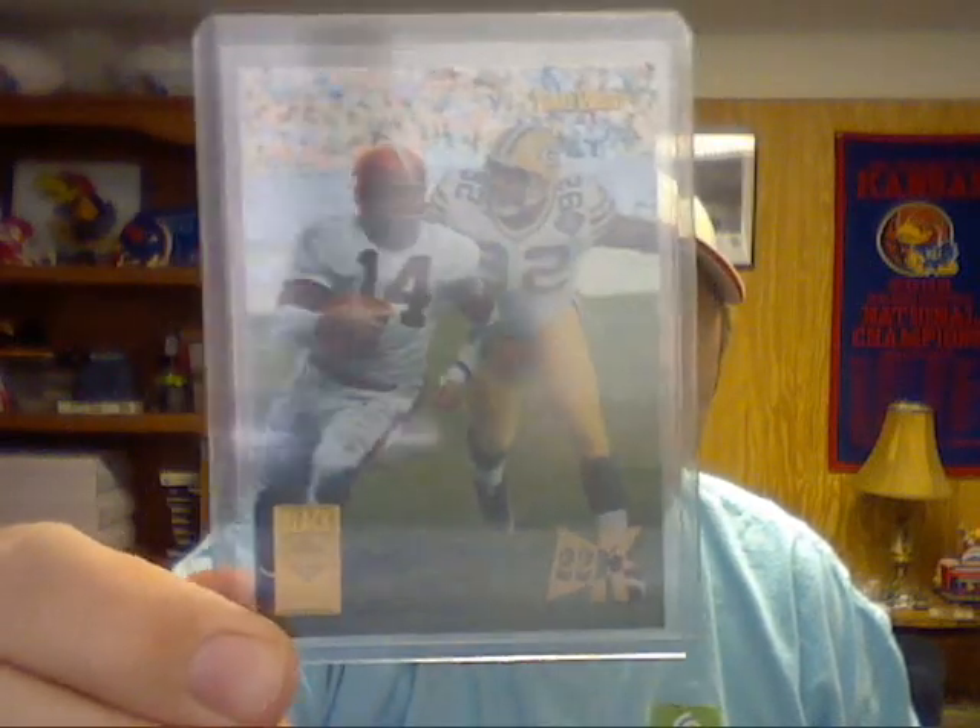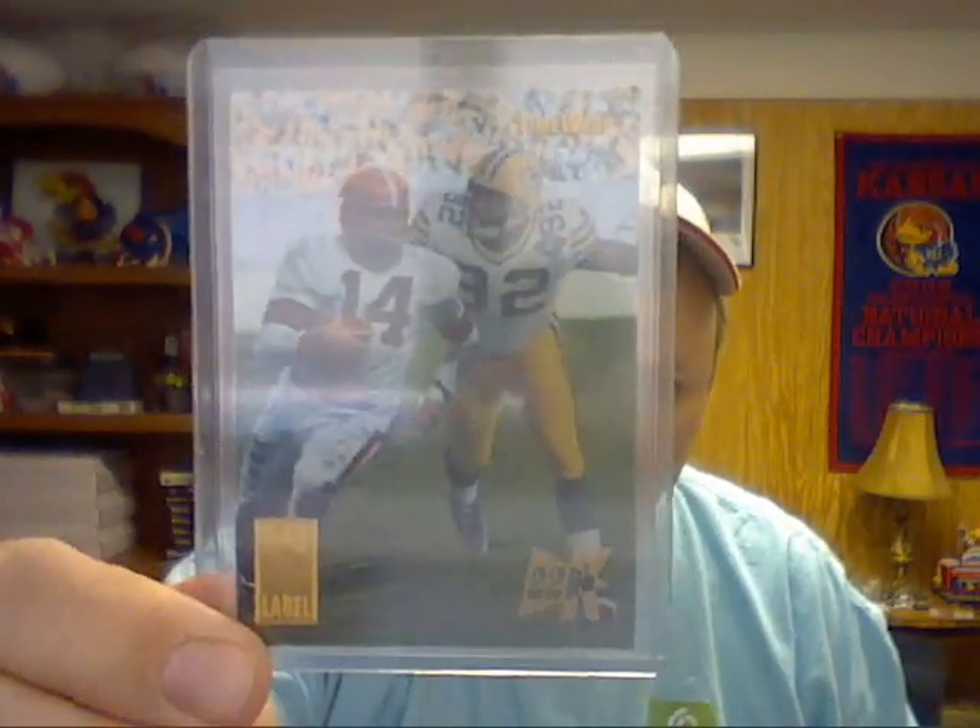Next I want to start a set of inserts — it's the Time Warp Black Label, just 22k — but I'm not too worried about that one right now. I've got those two sets I'd like to get done first. If anybody has them, I'd like to work out a deal. Hope everybody has a good Sunday, enjoys the Super Bowl, and everybody take care — peace.